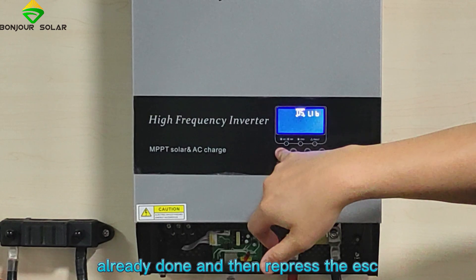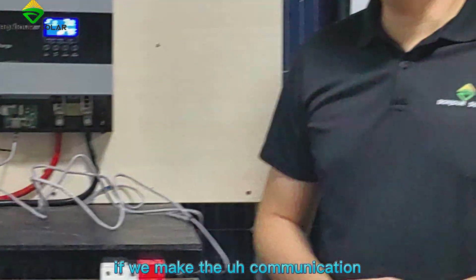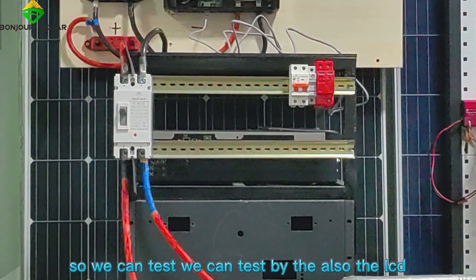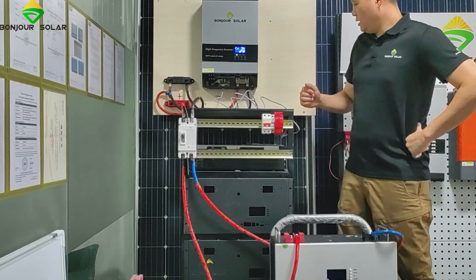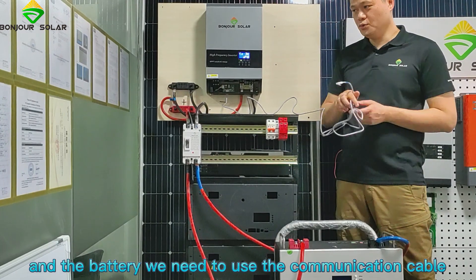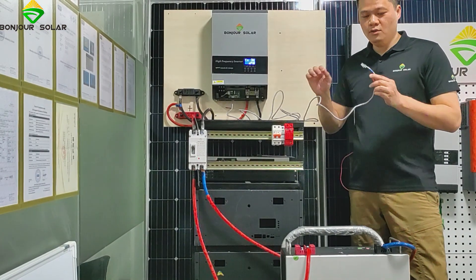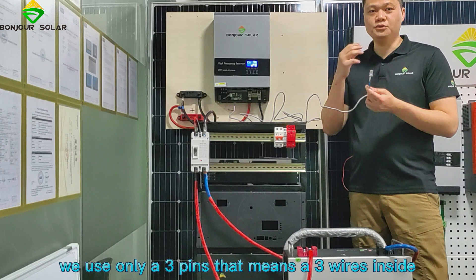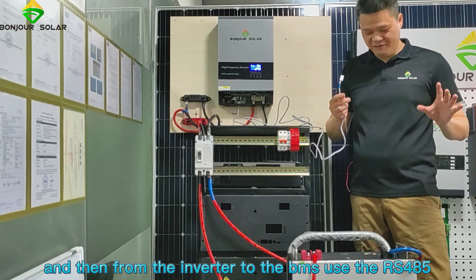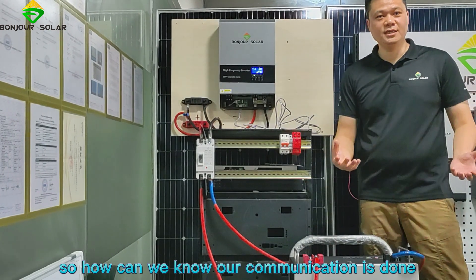So how can we know if the communication is working well? We can test using the LCD. Between the inverter and the battery, we need to use the communication cable. This is a special communication cable — we use only three pins, meaning just a few wires inside. From the inverter to the BMS, we use RS485 to make the communication.